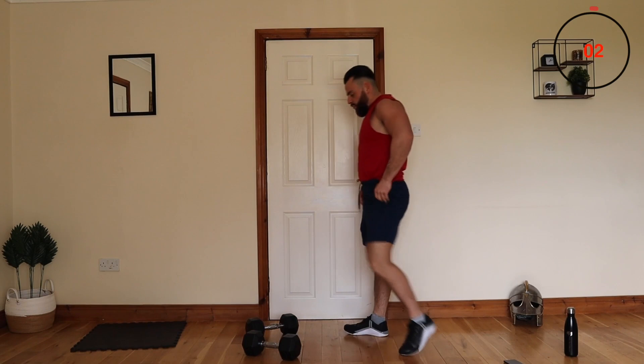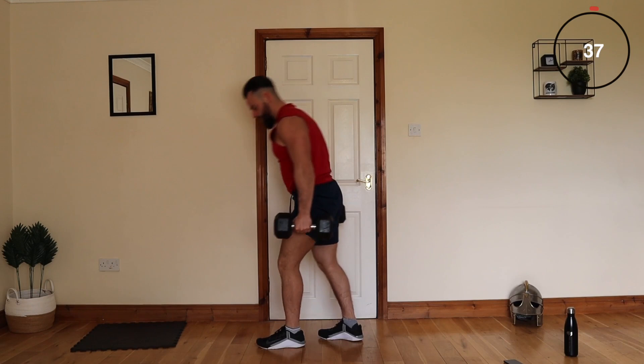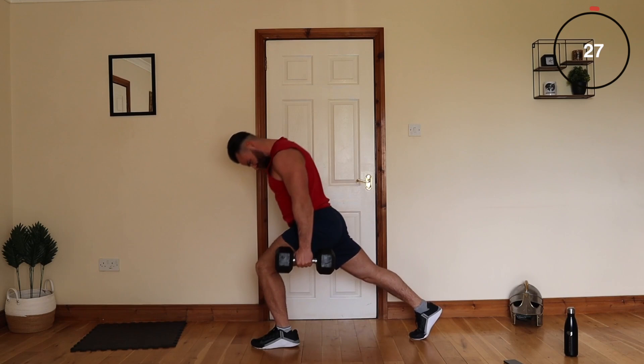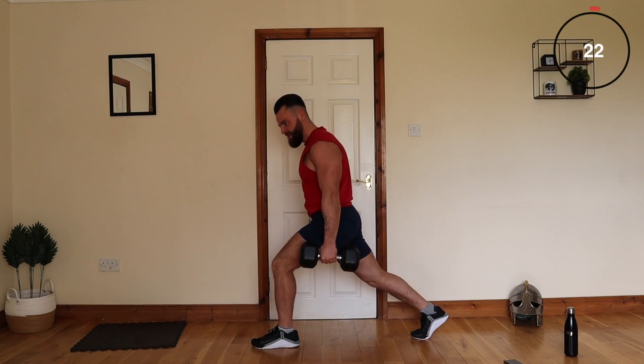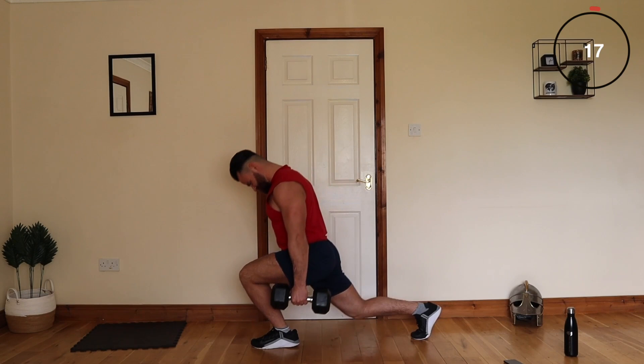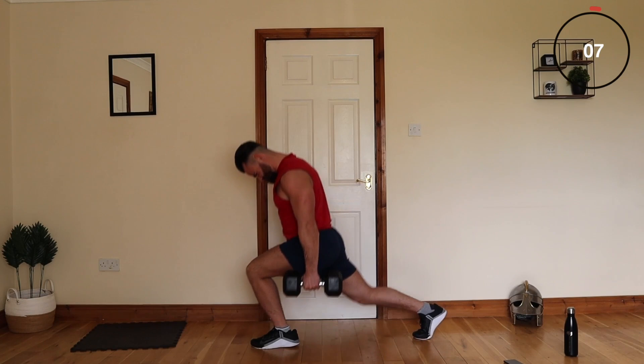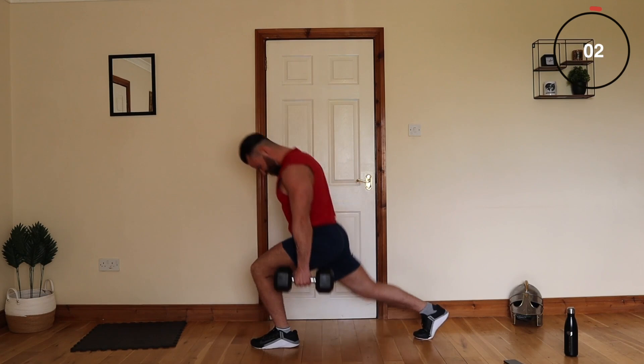You're just staying stationary in that one spot. Okay, this is going to be tough — just constant tension. That's not easy. Deep lunge in — that is a lot tougher than it looks.